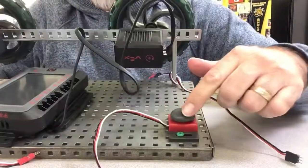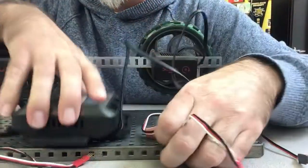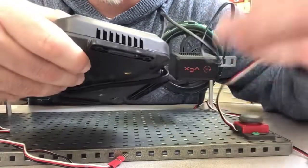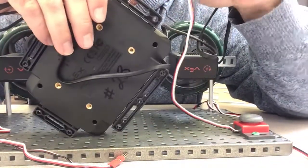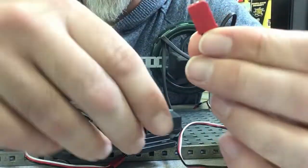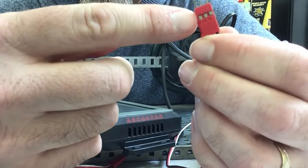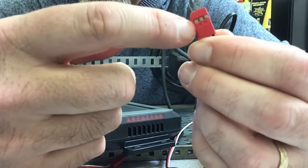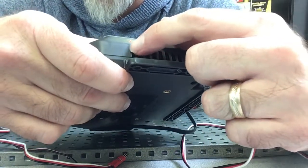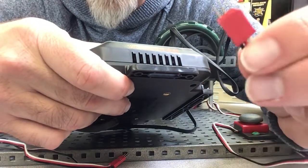The button — what we call the bump switch — is going to go into port A. Notice there's a little piece that kind of sticks out from the rest of the connector. There's also a little part that's raised up, so the piece that sticks out has to go on top.